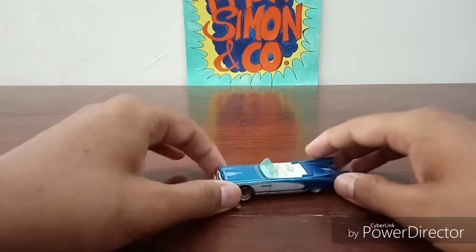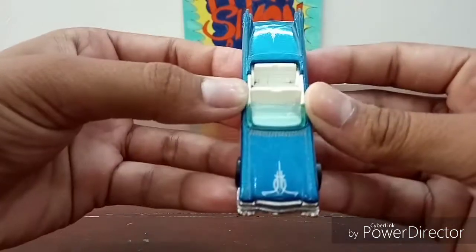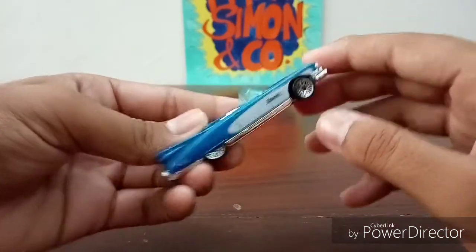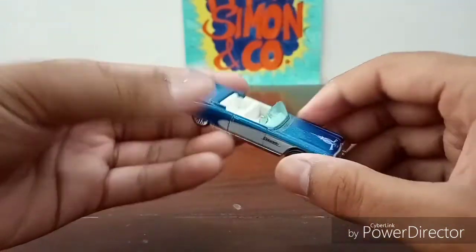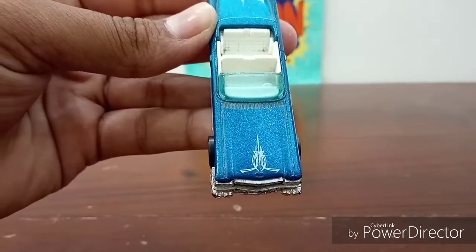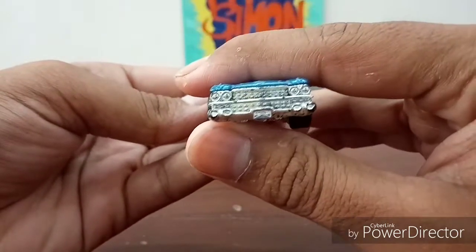It looks super special and nice. First up, you see the awesome color scheme — it's got metallic blue all over the body, and then on the side panels you have this white stripe just running across half of the vehicle, very nicely done. Then you have these designs which are very symmetrical and nice.